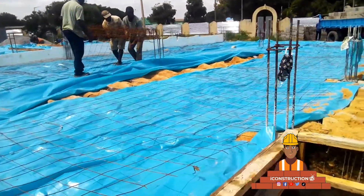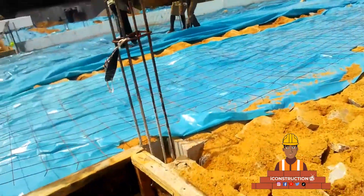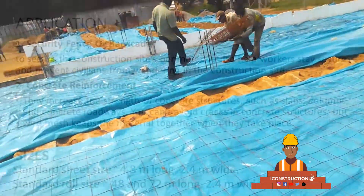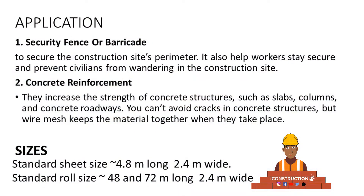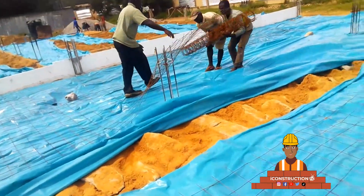We can see this construction work placing the wire mesh on top of the damp proof blue membrane. The application includes security fence or barricade to secure the construction site perimeter, and also to increase the strength of concrete structures, thereby avoiding cracks in concrete. The standard size is usually 4.8 meters long by 2.4 meters wide.